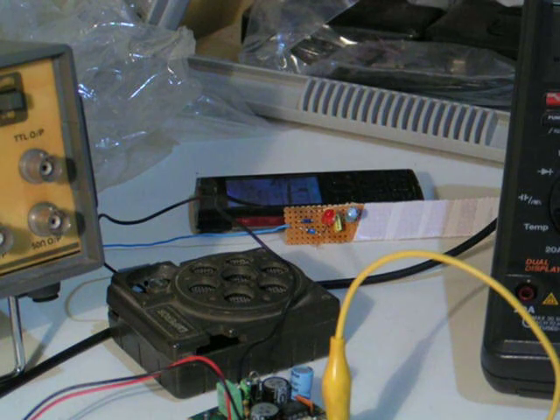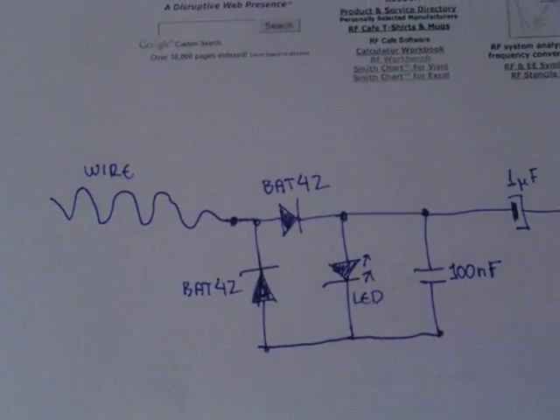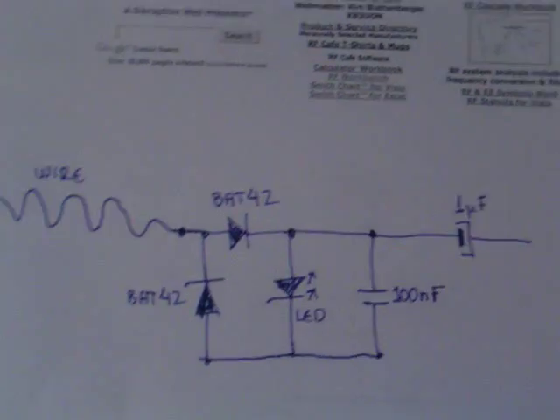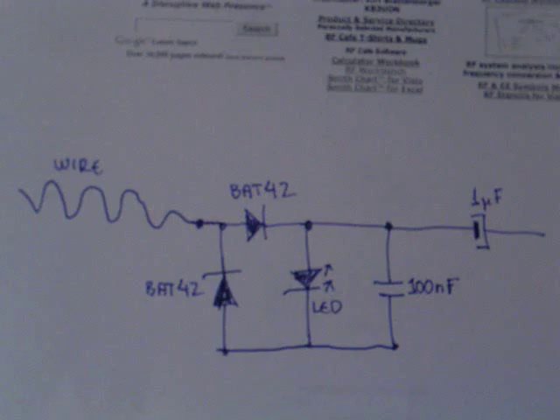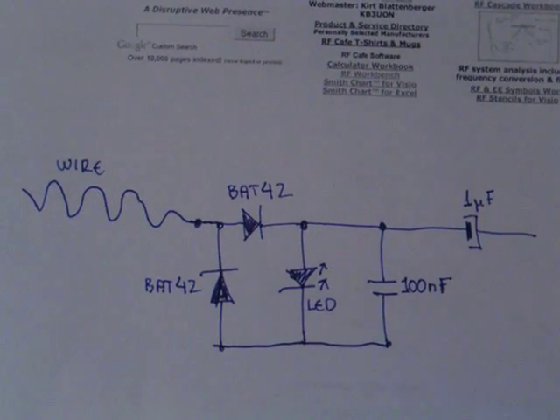I'm going to execute a very simple experiment using a very simple RF power detector circuit, which is quite popular. If you google it on the internet you're going to see this particular schematic coming up with 'RF power detector' or 'RF power meter'. You can construct such a simple circuit.